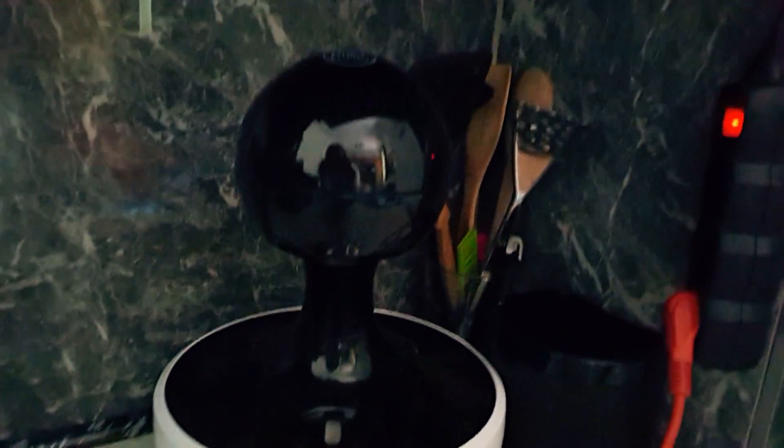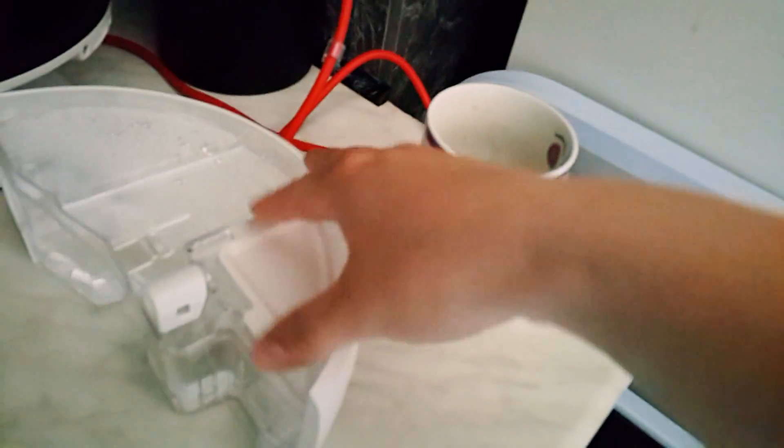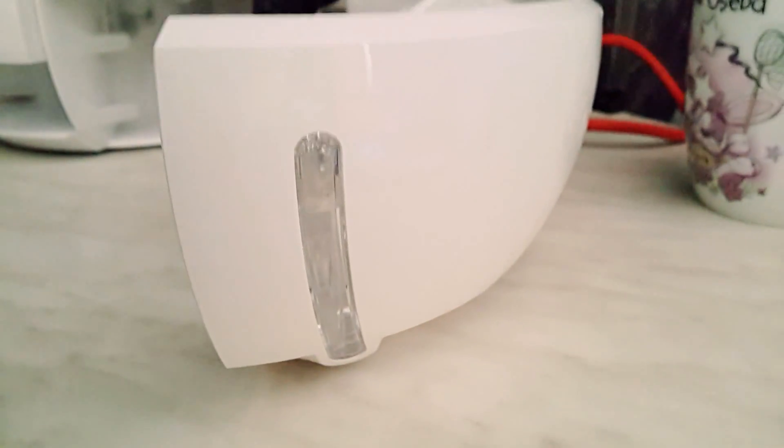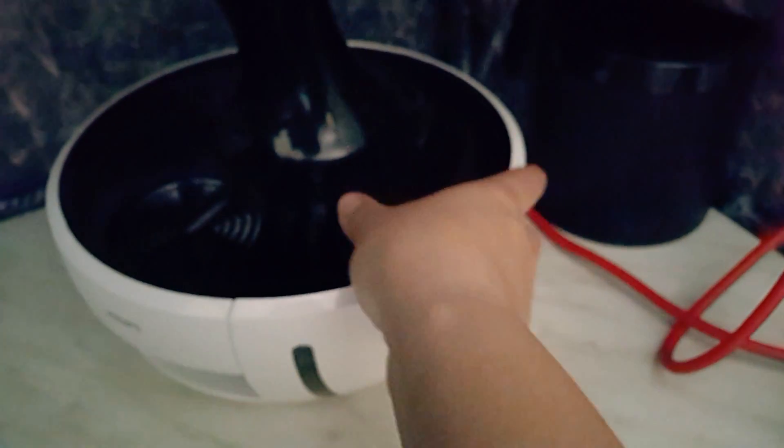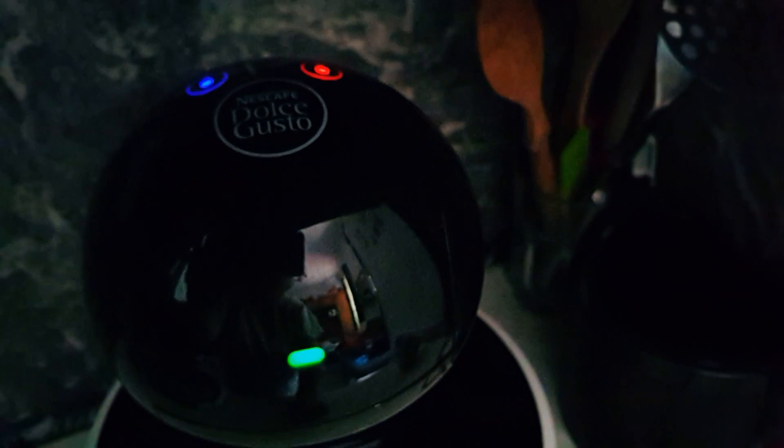This is my new Dolce Gusto drip machine — I really love it. You can see how much water I've already used because I love this coffee. You just take it like this, and here is where you put your water. I've put my water in — you can see by this level — and you close it like this.